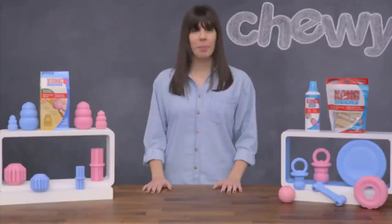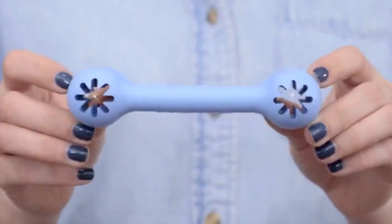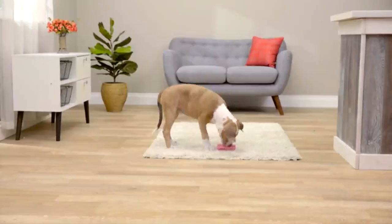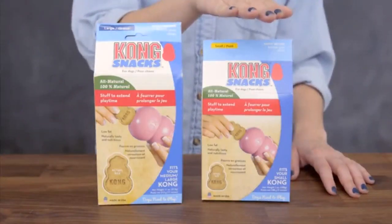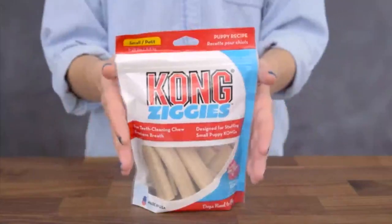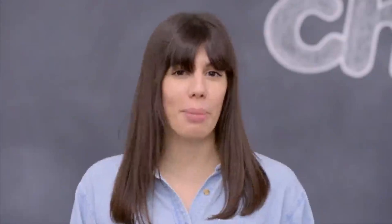Most of Kong's puppy toys can be stuffed with exciting treats to encourage independent play, which is a great way to prevent boredom and separation anxiety. If you're looking for a stuffable puppy toy, try the classic Kong Puppy Toy, the Binky, the Puppy Tire, or the Puppy Activity Ball. Kong Puppy Goody Bones can also hold treats in their Goody Grippers to provide interactive entertainment. And the Kong Puppy Teething Stick can hold the Kong Puppy Easy Treat in its ridges. If you're looking for the perfect treats, try Kong treats formulated specifically for your puppy's tummy. You can even freeze treats into your Kong to help soothe the gums.